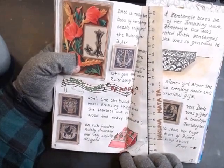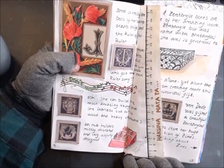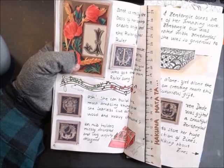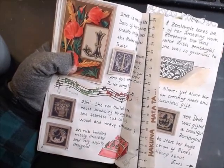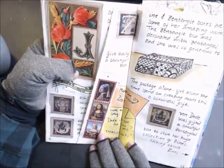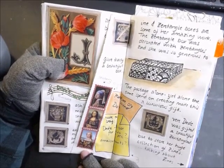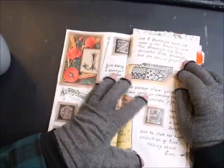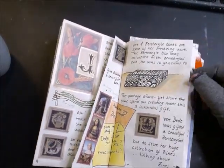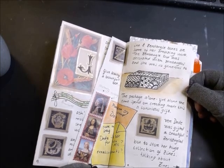Janet is really the boss of her sharp exacto knife and the ruler of her ruler. Who else do you know who has their own ruler song — 'Don't Worry Be Happy'? That's the song we write in chat when she flings out her ruler. I actually write 'Hakuna Matata' but that's a different story. She can even build the most amazing things cut out of wood and heavy chipboard — pen nib holders, nicely decorated, and she actually sent me some in the happy mail.